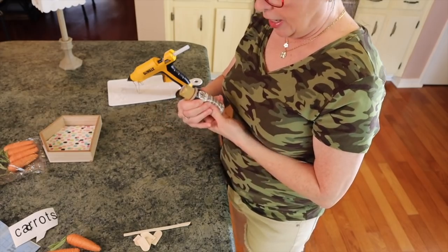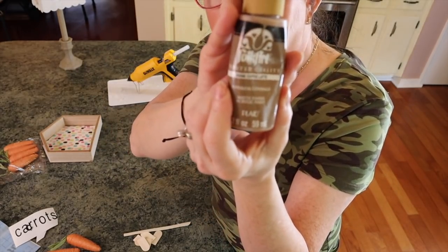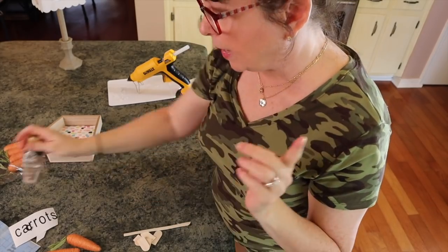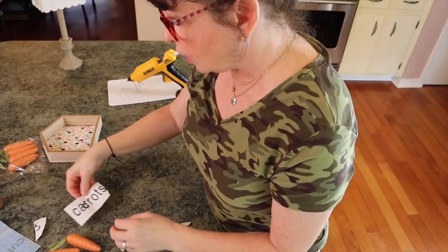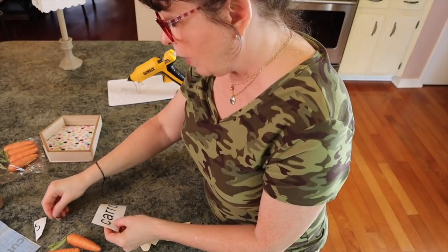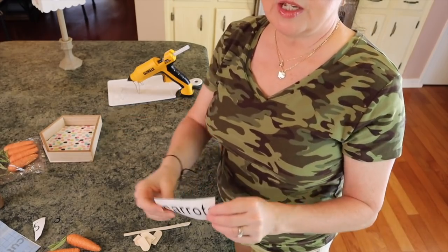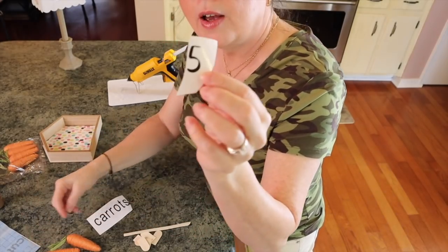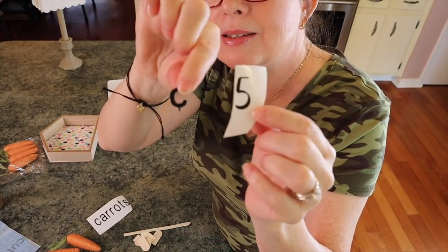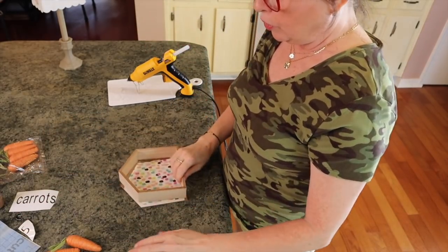Then I'm going to use some Folk Art Coffee Latte paint, and a foam brush if I use it. I took my Cricut — if you have letters of some sort you could use this — and I printed out 'carrots', a '5', and 'cents'. You'll also need some transfer tape if you're going to use your Cricut.